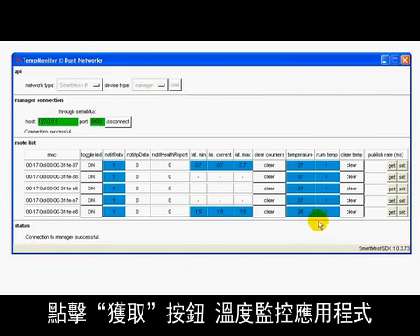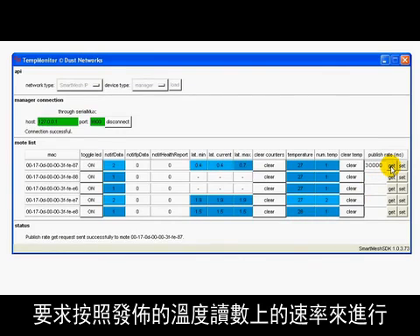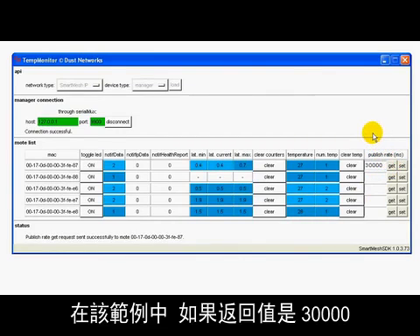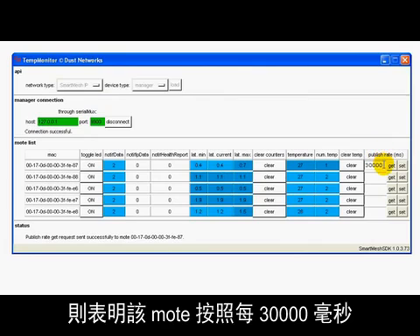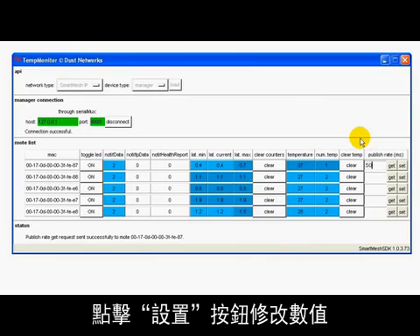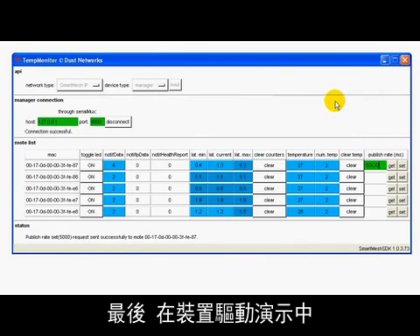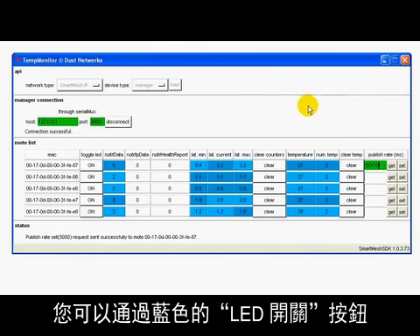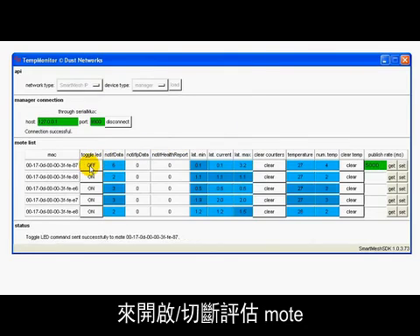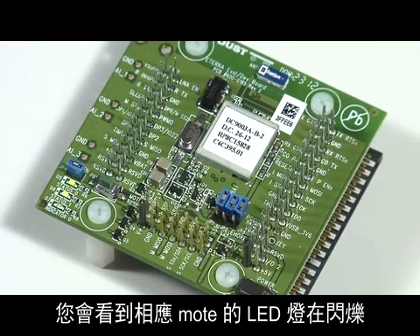Clicking on the Get button causes the Temp Monitor application to send a command to the mote requesting the rate at which it is publishing temperature readings. The return value, 30,000 in this case, indicates that this mote is publishing temperature every 30,000 milliseconds or 30 seconds. Use the Set button to change that value. Here, I'm having this mote publish every 5 seconds. Finally, as a demonstration of device actuation, the Toggle LED button allows you to switch the blue LED of the evaluation mote on or off. If you look at the associated mote, you will see the LED blink when you click this button.